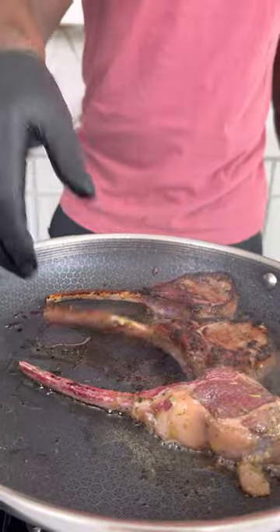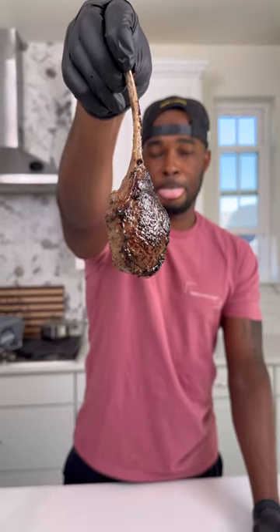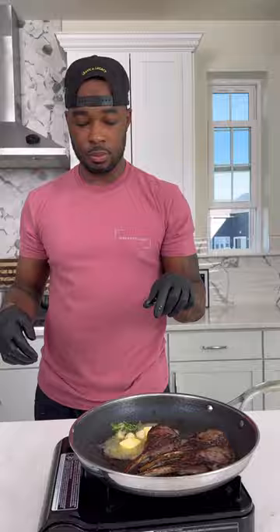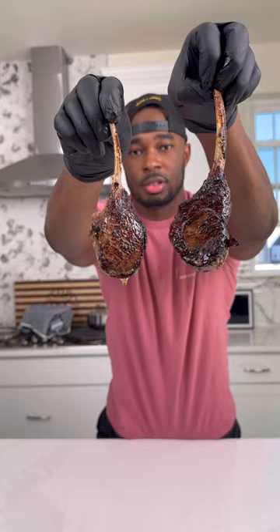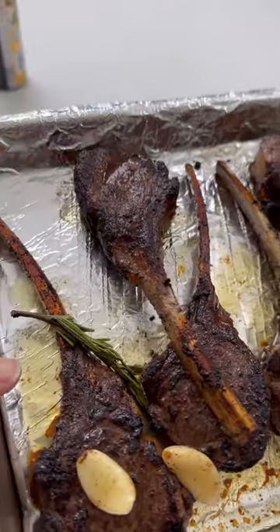In a hot skillet over medium-high heat add some avocado oil, then sear the lamb chops on both sides for a couple minutes until they look like this. After the flip, add some butter, garlic, and rosemary and baste those things. If you can't get them to your desired temperature in the skillet without burning, put them on a baking sheet and into the oven.